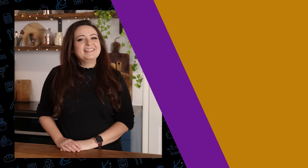Let me know in the comments below what's your favourite sauce to serve with steak, and don't forget to check out our video on how to cook the perfect steak and also my favourite potatoes to serve with steak.